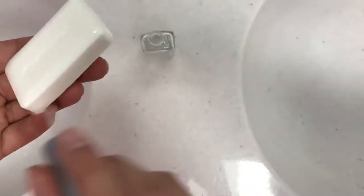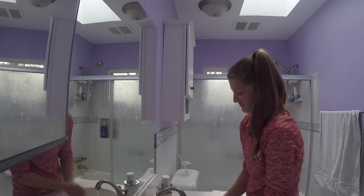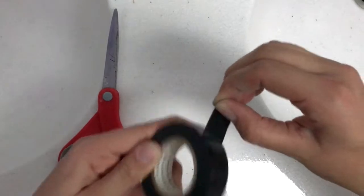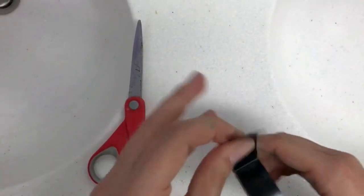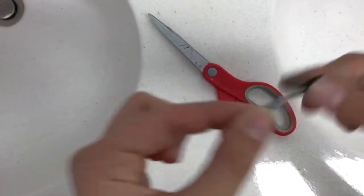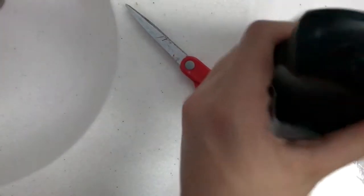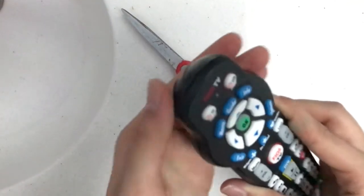For this next prank, you're going to need some black tape, scissors, and a remote. The first thing you're gonna do is take the tape and measure out how long you need it to be to cover the part where it connects to the TV. Then stick the tape onto the remote where it connects to the TV, and try to lay it on there as flat as you can so it's not noticeable. You can also use this for many other types of remotes.